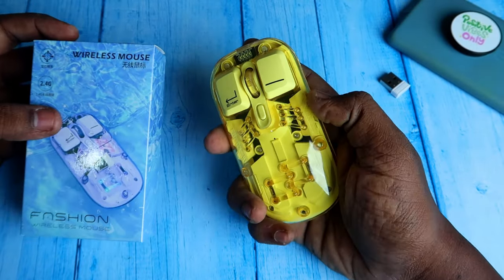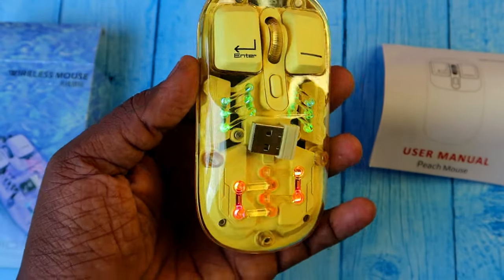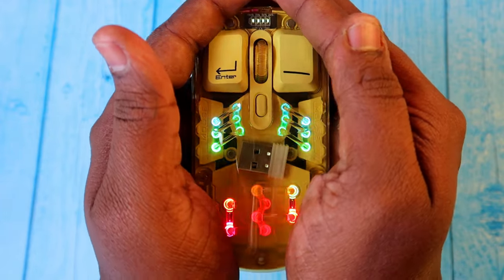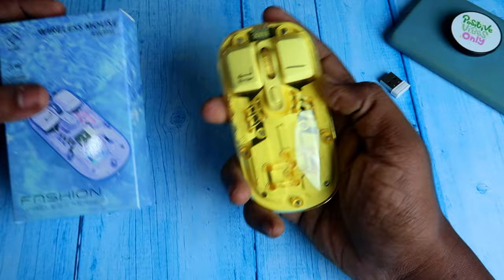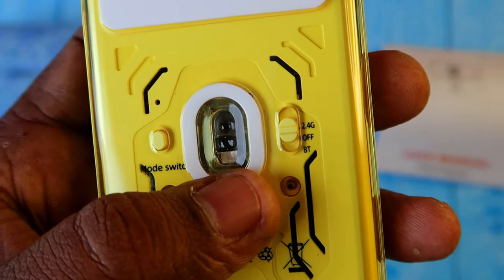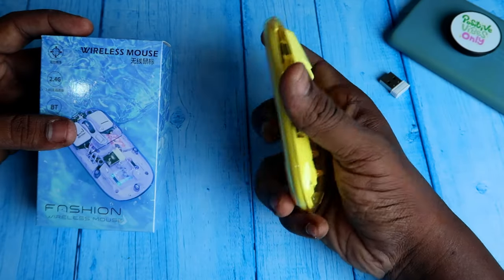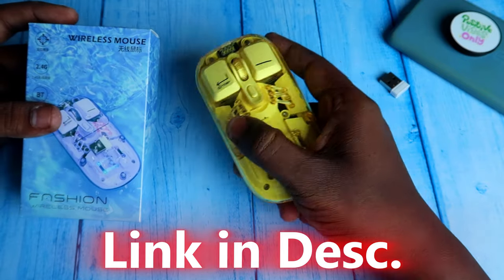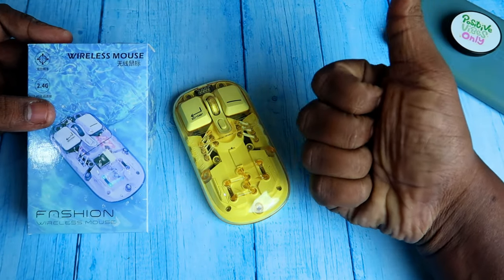Overall, this is a really good budget wireless RGB mouse. It's very lightweight with an attractive transparent design, and comes in five color variants: purple, black, peach, and white. Performance is solid with no major issues. For this budget of around 800 rupees, it's a really good option to consider. The product link is in the description — if you liked this video, hit like and subscribe.